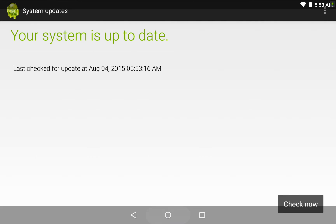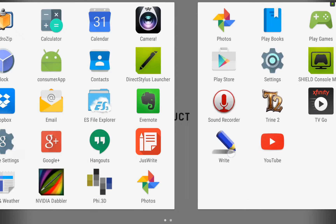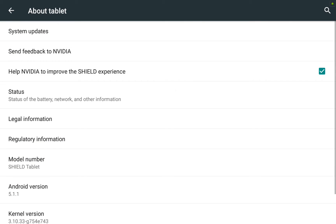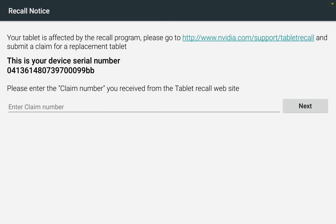Now we're going to check and see if the unit was affected by the recall. I'll go back to Settings, down to About Tablet, and this time select Status. Here we see the battery shows Y01. If it said B01 then we would know it is not affected, but because it says Y01 we know it is affected.